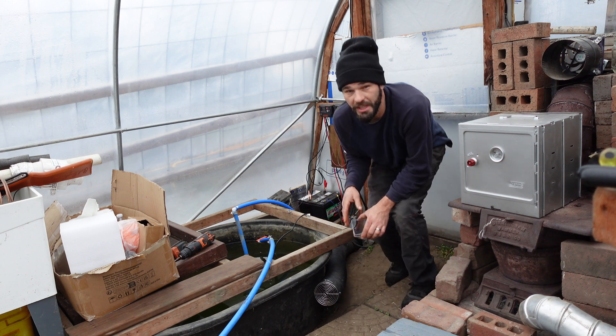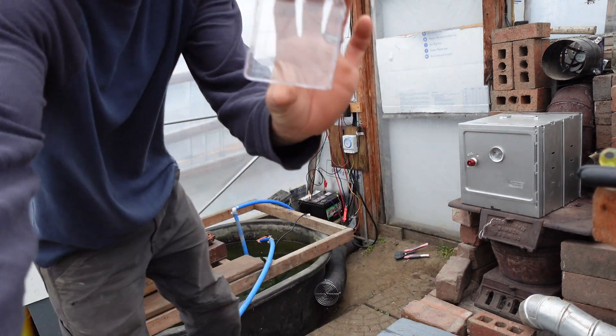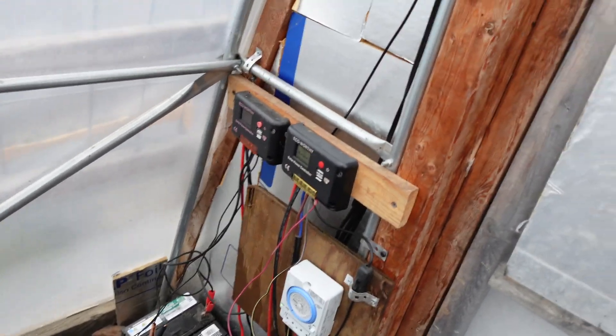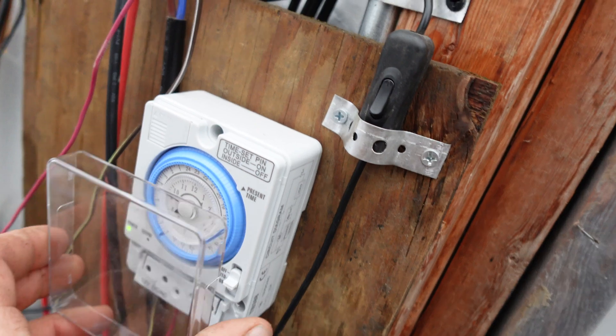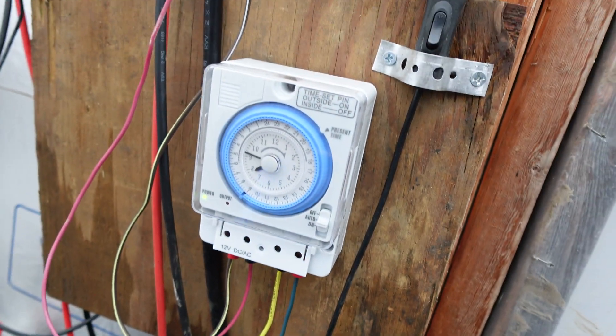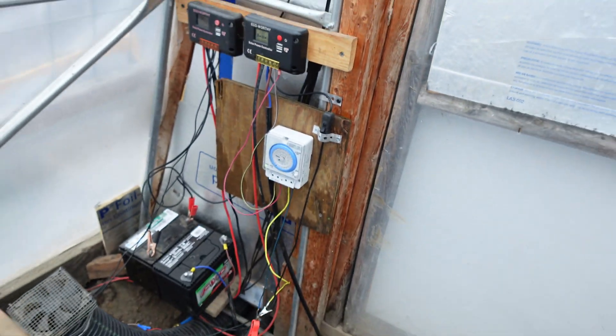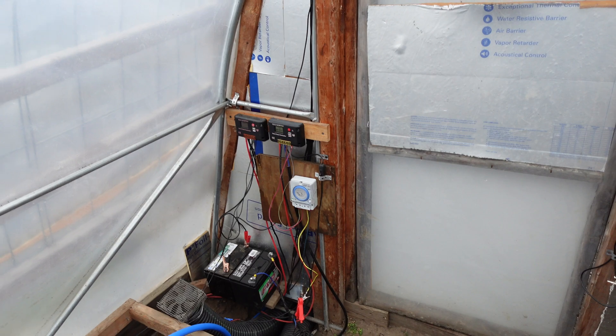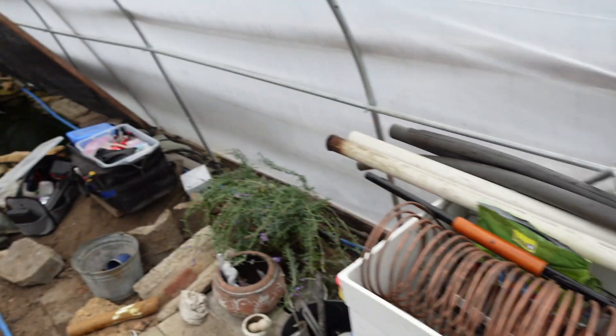If there are any questions on anything, let me know. We've got our little case cover — a very nice little seal. We're operating the same exact one on our other systems. I'm going to get another one of those to operate the timer for our pond pump. There is just literally endless things to do.